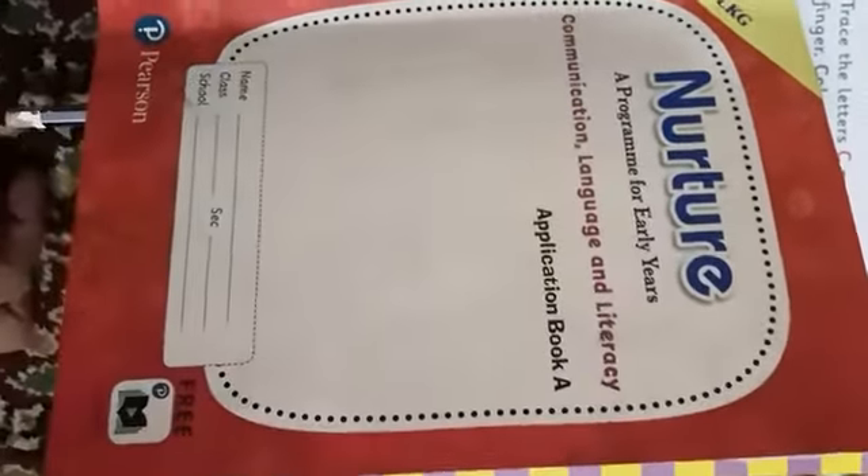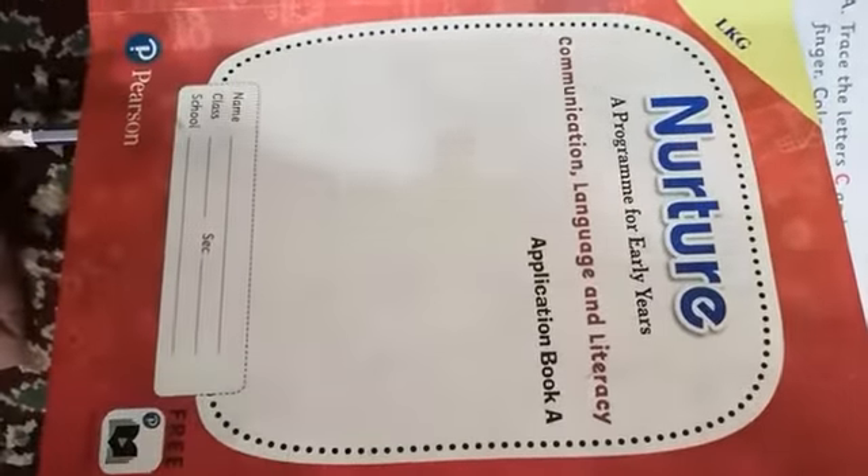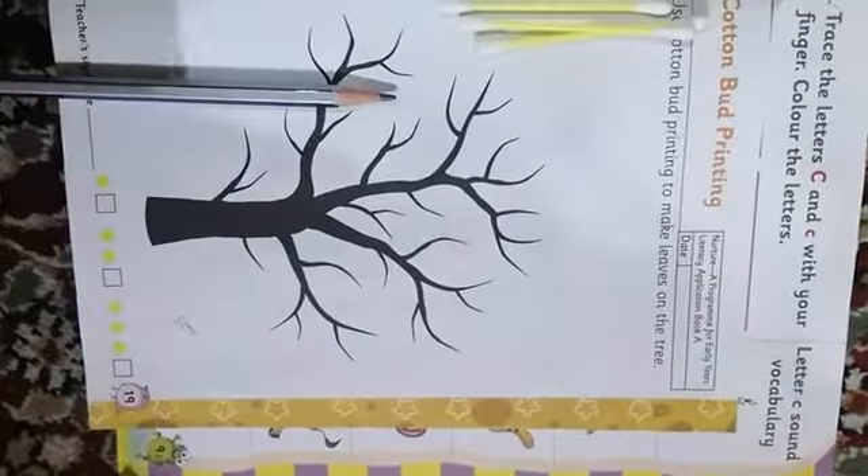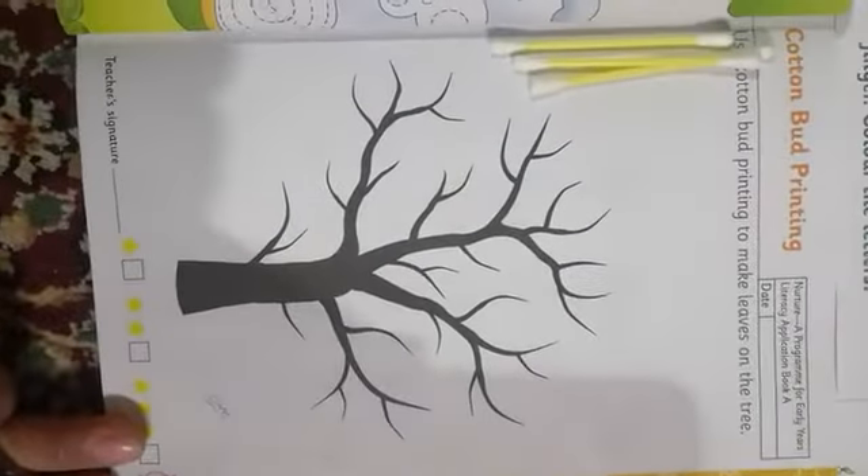Assalamu alaikum students. I hope you all are fine. I'm your English teacher. So let's start with your application book. Start by opening at page number 19. That is cotton bud printing.